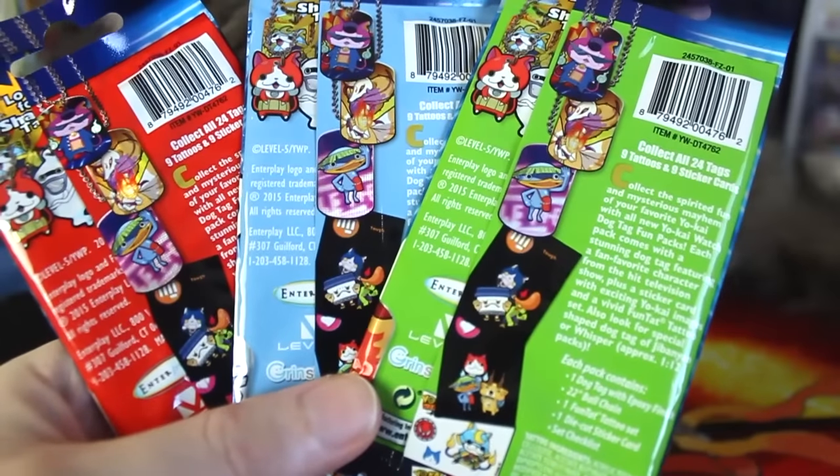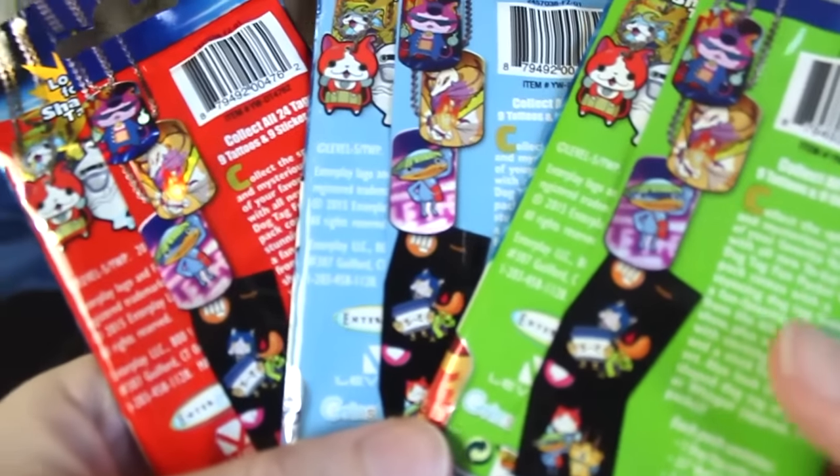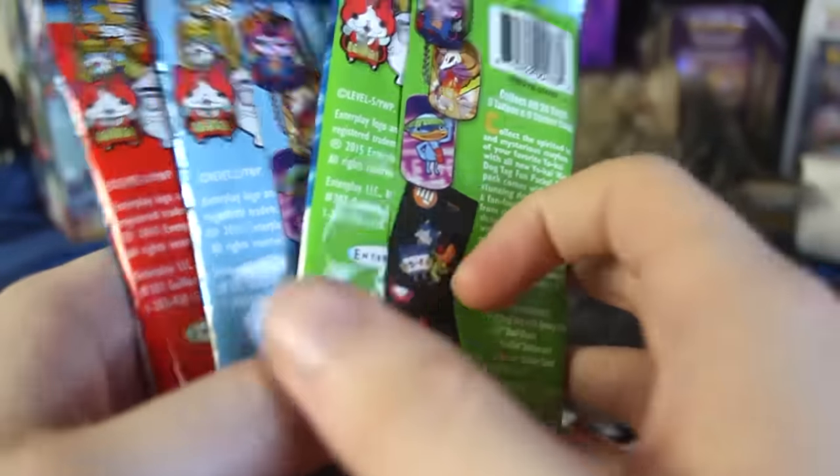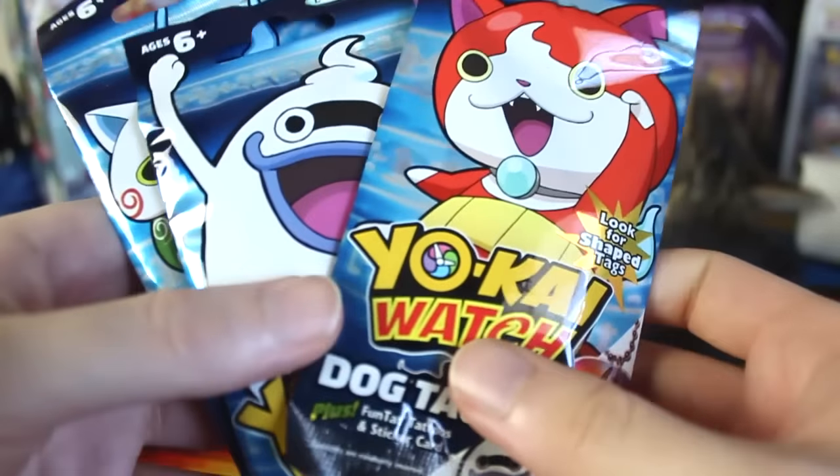I don't really feel the need to pick sides because you guys know I'm a humongous Pokemon fan. The cat is on the move, but I just feel like series like this can coexist. I can love Pokemon and still be into Yo-Kai Watch, so hey, why not?